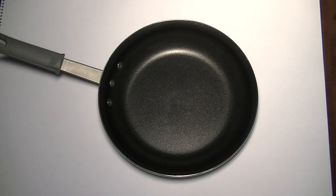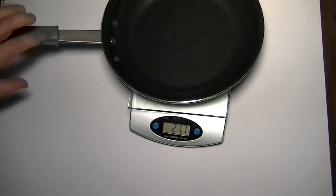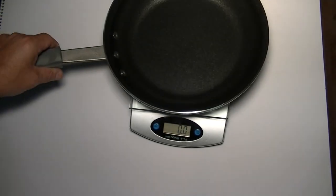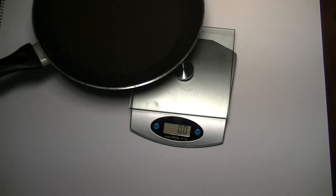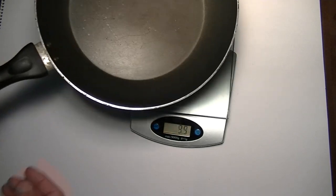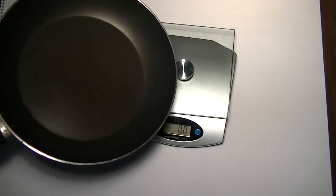I'll show you how much it weighs here. It's going to cost more than your cheap Walmart pan. It weighs 29.9 ounces. So let's compare that to a cheap 10-inch pan and see what the difference is. Well, that one weighs 20 ounces. It's got a plastic handle, it's about half the thickness. You can pretty well just call this a throwaway pan — when it's done, you just throw it away.